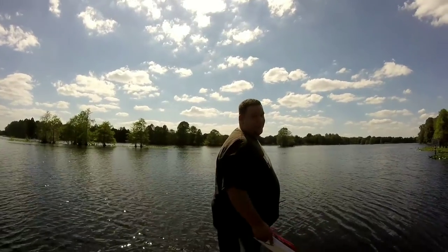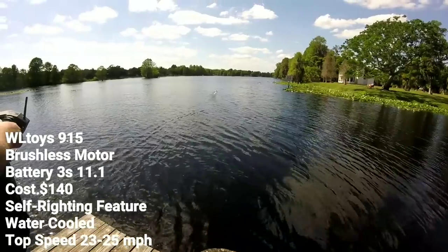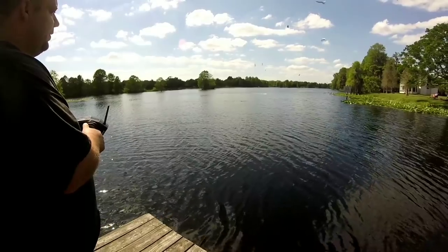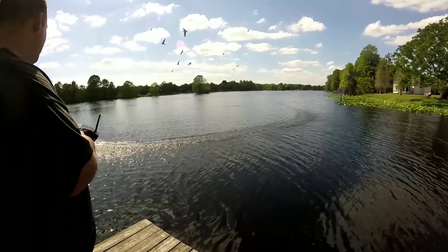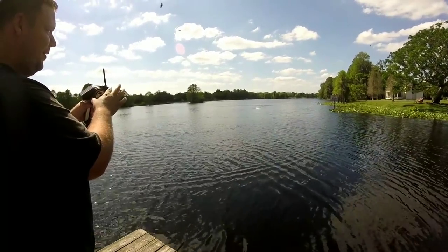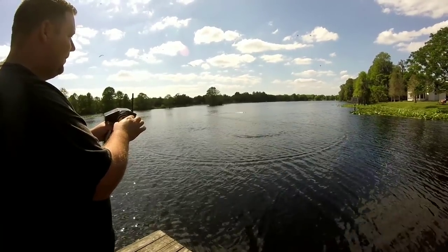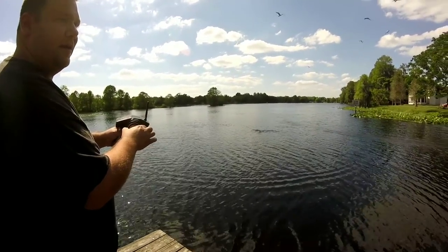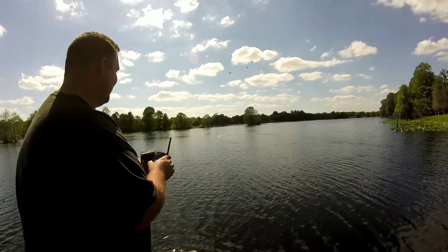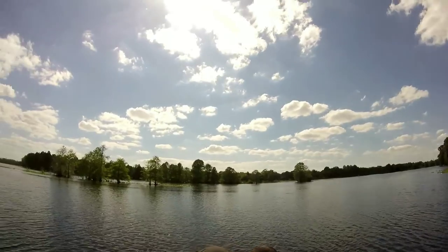Ready, babe? You're pointed really high with the camera to be watching me throw it in. Oh yeah, this thing is awesome. Left, right, easy. You can go slow if you want to, you can go fast. Oh dude, that was awesome. You saw it spin out? Oh my god, this thing is crazy. I thought it was gonna go under but nah.